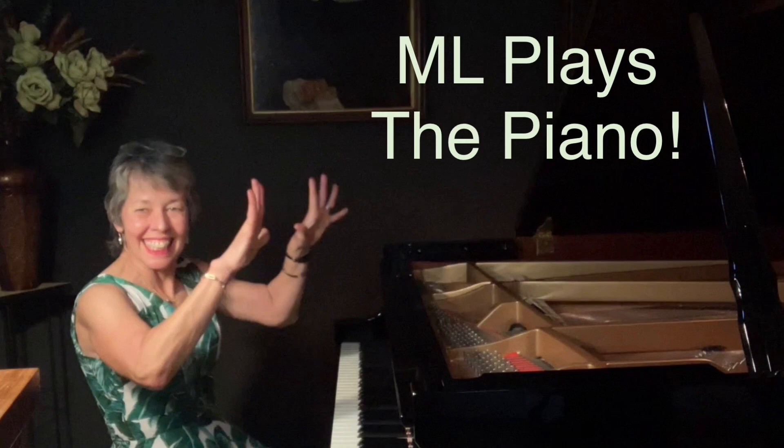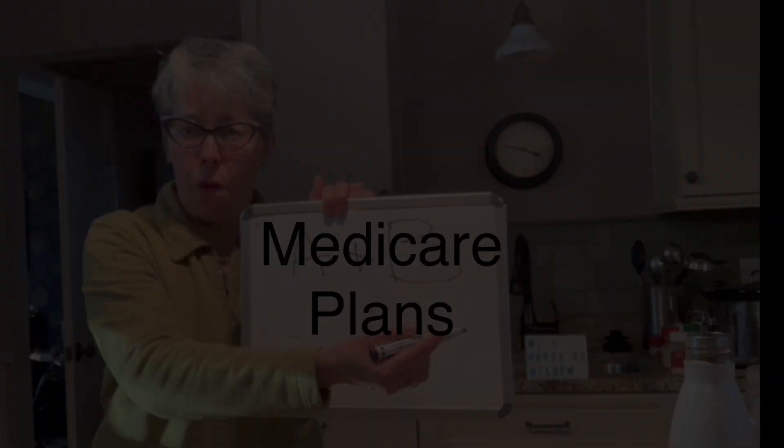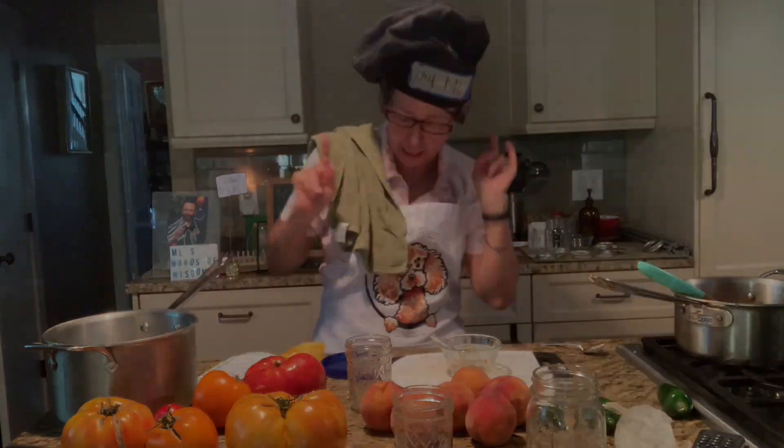It's ML with ML's Words of Wisdom from Wisconsin, and today's show is part two for those who are not Frankophiles.